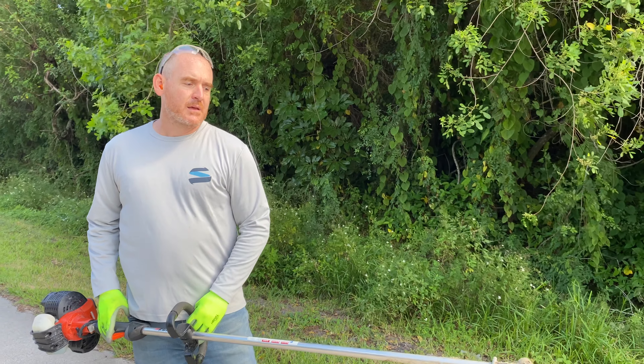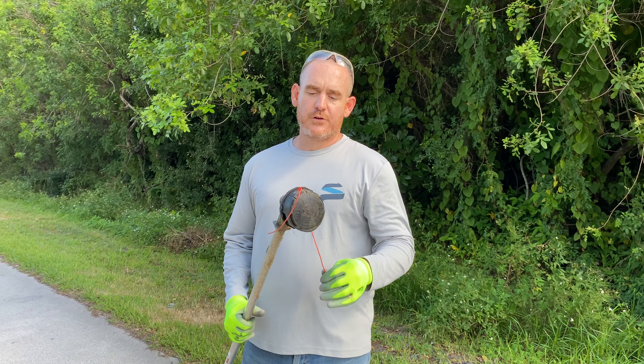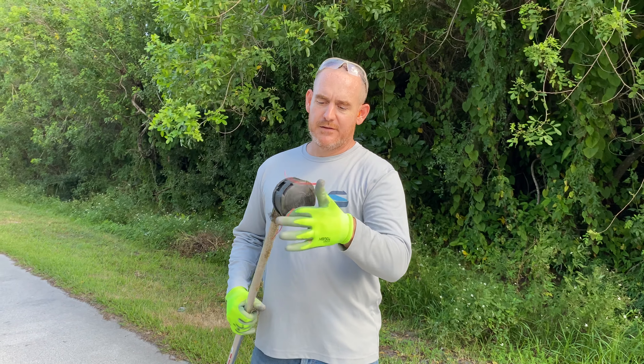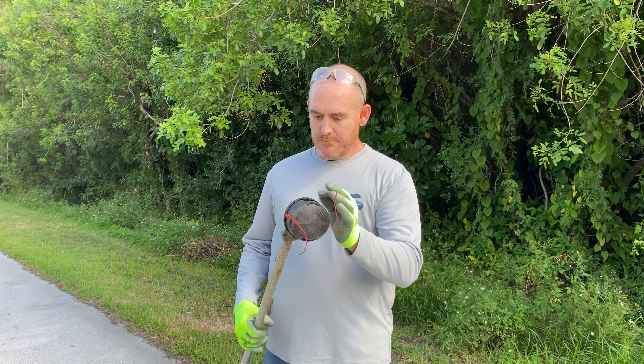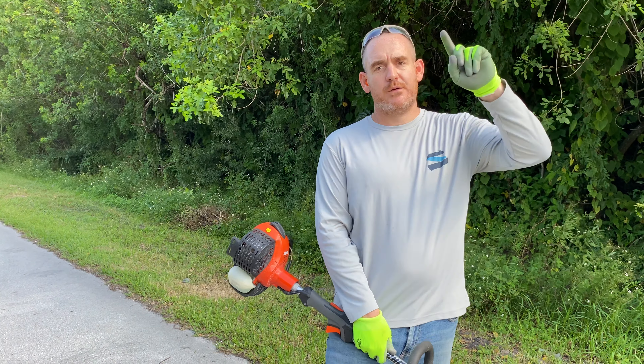Let me know what you think in the comments. Love y'all. I've done a lot of videos, including other string trimmer videos and how to replace string in a string trimmer. Please subscribe and click on notifications. Let me know if you have a favorite way of doing it in the comments. Love y'all, bye.